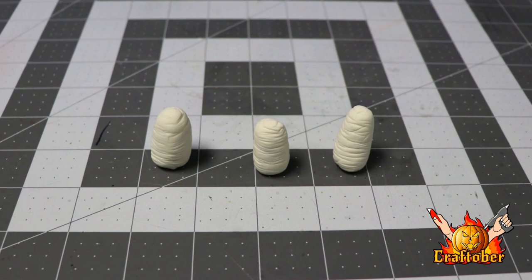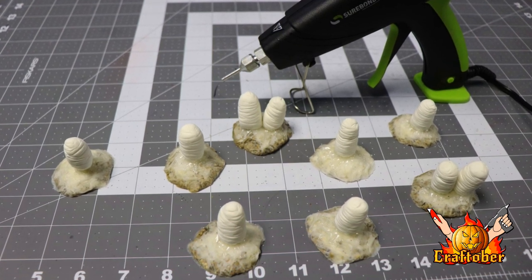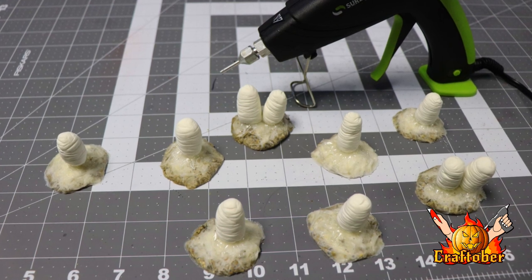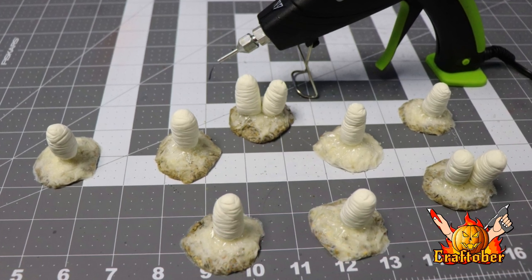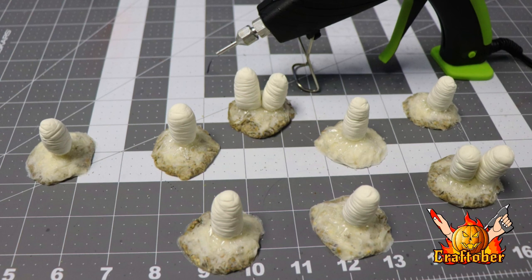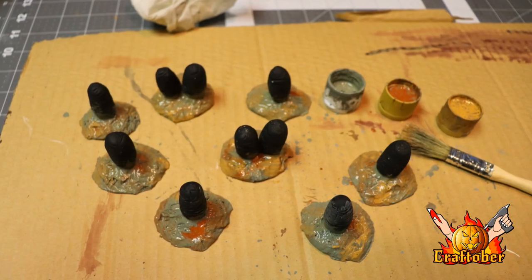What I'm going to do is glue these to bases. I made these bases — they're easy to make, just out of sand and TP. You can check out my jungle plant vid to find out how to easily and cheaply make these bases. So I'm going to glue these on with my Surebond or glue gun, and I'm going to pull some hot glue out from the point of contact with the base — it'll look like the cocoon is adhered to the surface. Once that's done, I'm going to spray paint it flat black.